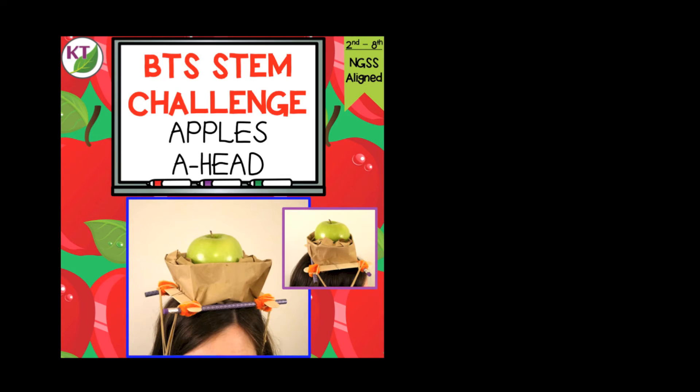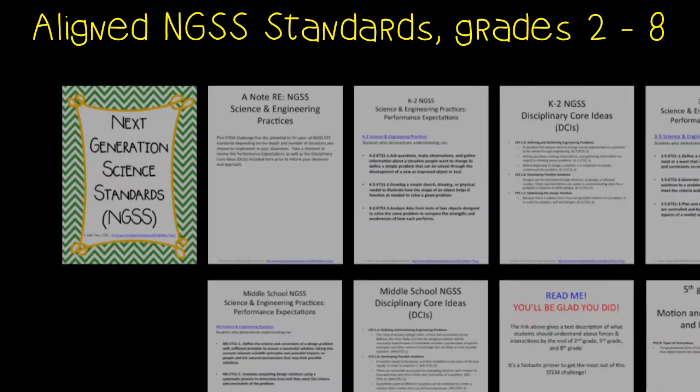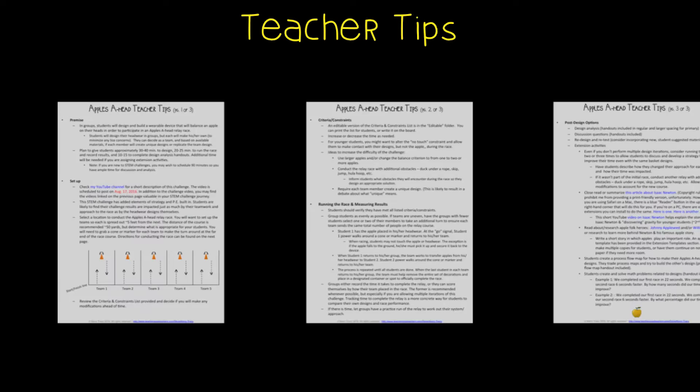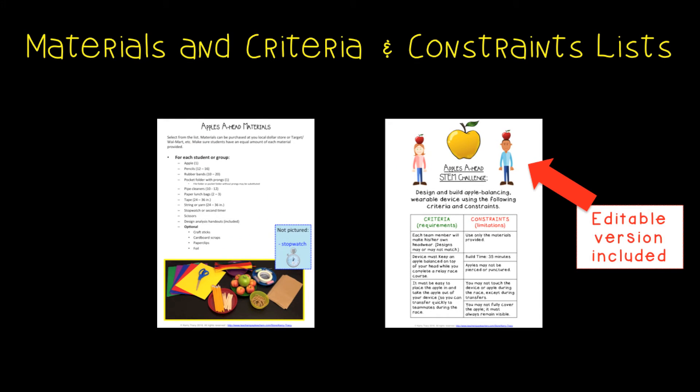The grade levels are set second through eighth because the resource contains modifications for grades two through eighth. You'll get aligned Next Generation Science Standards for engineering and physical science for grades two through eighth. In teacher tips, you'll find premise and setup, how to increase or decrease difficulty through the criteria and constraints list, directions for running the relay race and measuring results, and cross-curricular extension suggestions, including links to videos and articles to help you and your students understand more about Newton's Laws of Motion. Please note, although several of my back-to-school challenges explore Newton's Laws of Motion, the links to articles, videos, and websites to enrich understanding are unique by challenge.